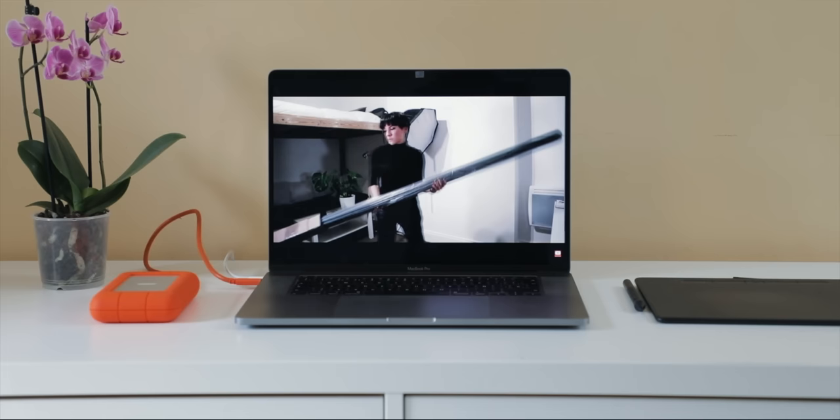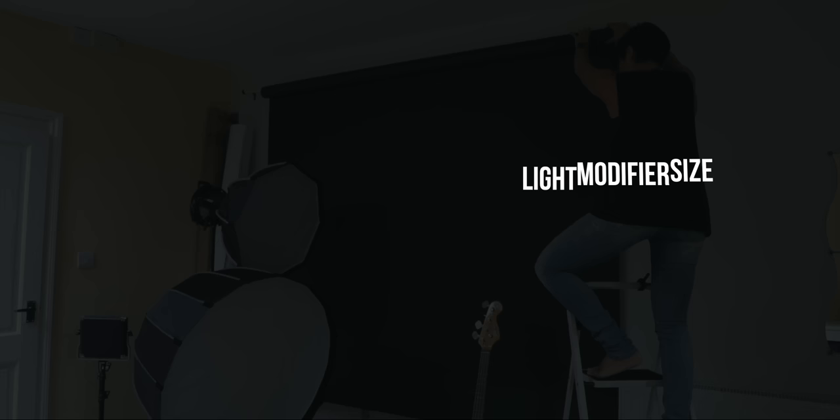I did a video a while ago about how to build a home photography studio in a small place and you guys loved it, but because of that video you sent me so many questions on Instagram. So I decided to do this video to go more in depth about the gear I recommend, which is better for the price, the differences between flash and continuous light, the size of soft boxes and what you should get depending on your needs and your studio space. By the end of this video you'll have a perfect idea of what you need spending the very minimum, and I'll also show you a few affordable extras to spice up your studio.